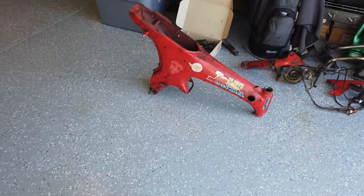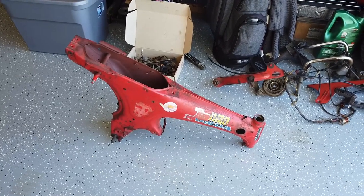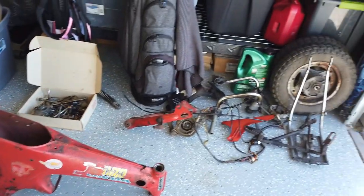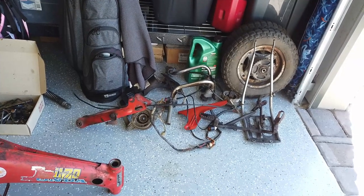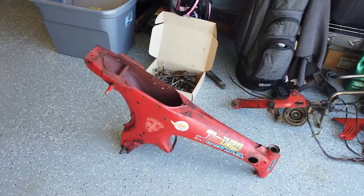From here it's about cleaning this up and getting it painted. Once the frame, the dropout, and the chain guard are painted and ready to go, we'll start assembling it back together.